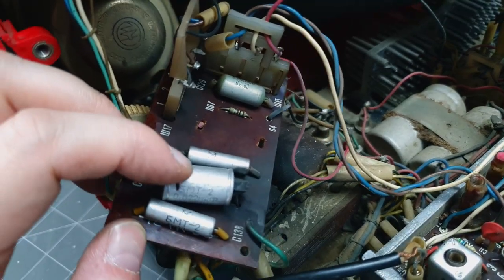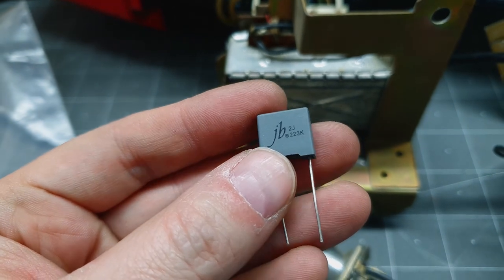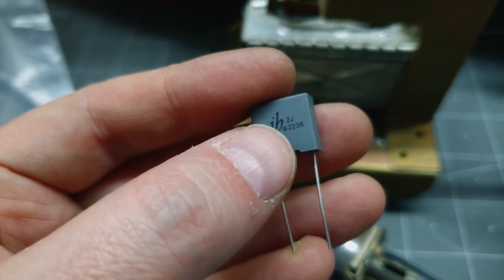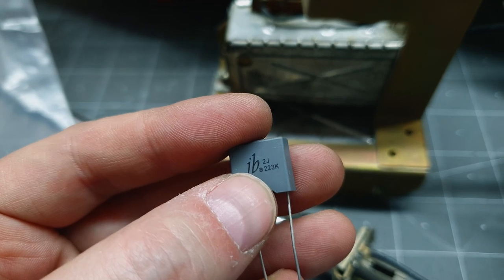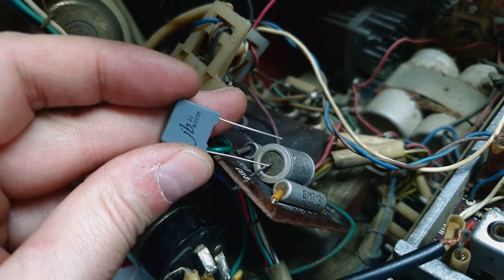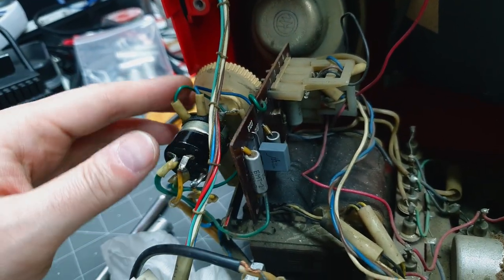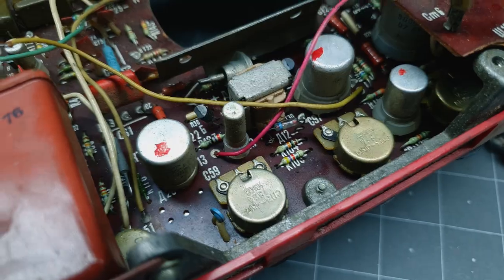I did some research and I think I have exactly what we need. The 2J code on the top here is 630 volts, and the 223K means 22 with three zeros picofarads — so 22,000 picofarads, which is exactly 0.022 microfarads. So we can swap this blown capacitor with this replacement with no problem. That's good news. All buttoned up with the new capacitor in, and hit it again with some DeoxIT.